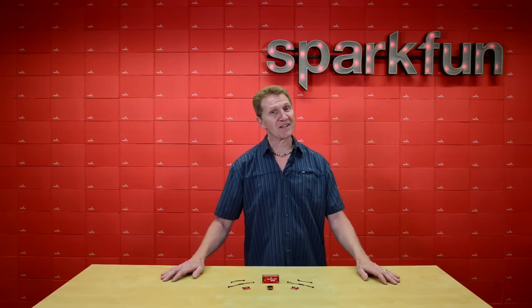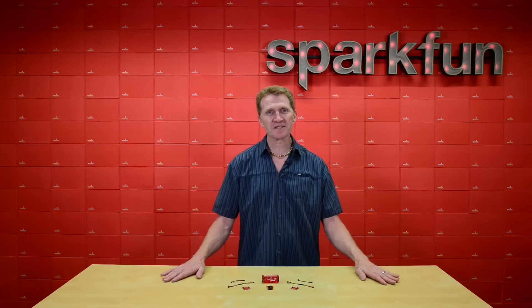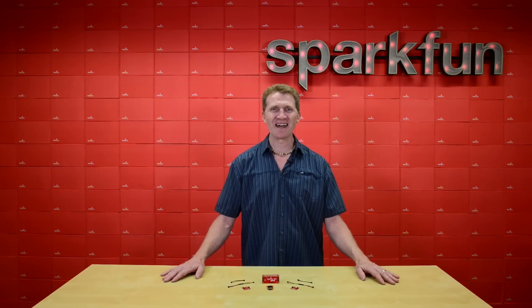So there you have it — the SparkFun Quick Kit for Raspberry Pi, the fast and easy way to start adding Quick components to your Raspberry Pi setup. Grab yours over at sparkfun.com, and happy hacking!